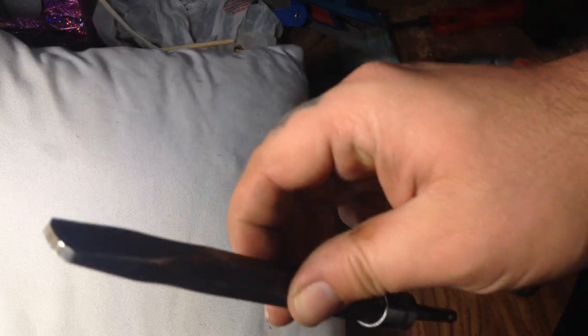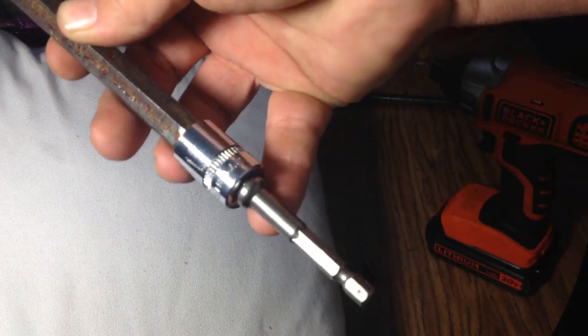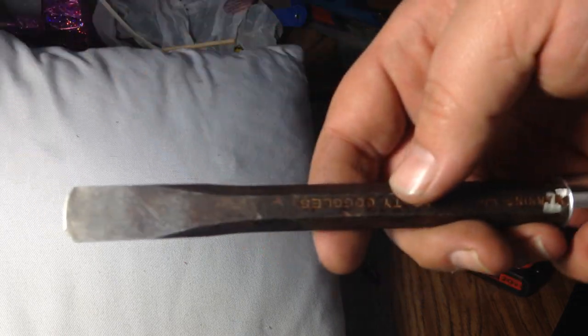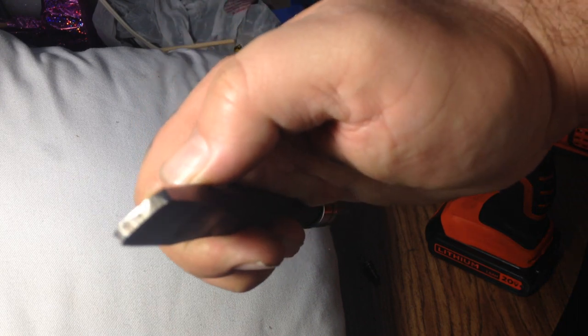It loosened right up. So if you don't want to spend forty bucks, look at buying a hexagonal chisel and a cheap impact adapter. If you have an air-powered impact wrench, that'll work as well.